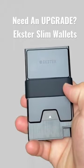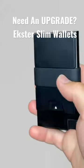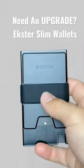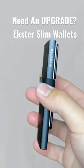All Exeter's wallets have RFID protection. Some people might have heard of people stealing information off their cards — what Exeter does is they have all that protection in these wallets, so there's no chance of any information or money being compromised.